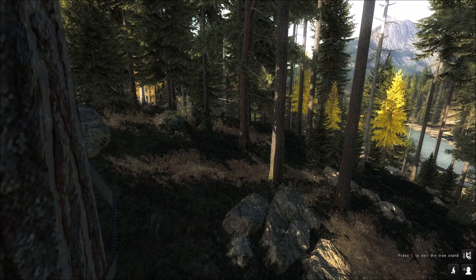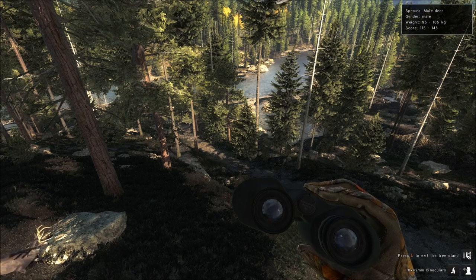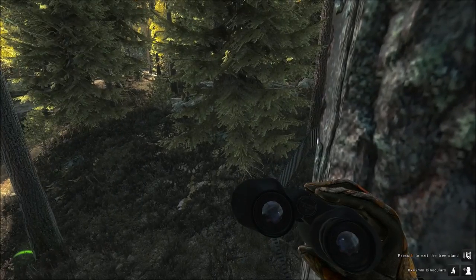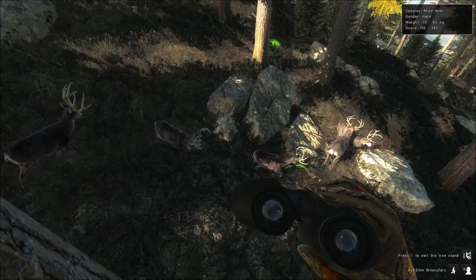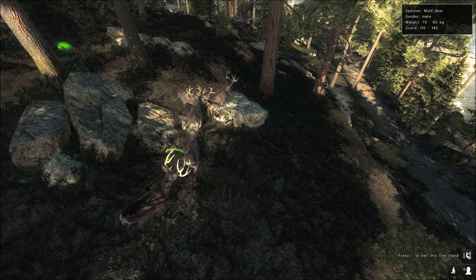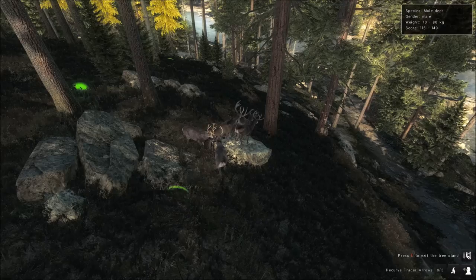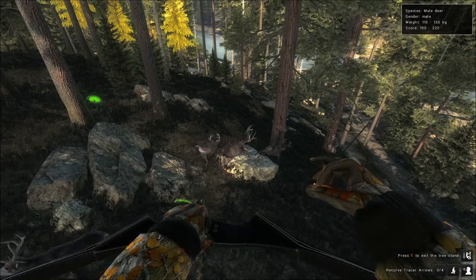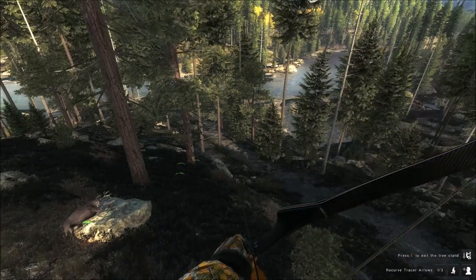He looks like a 120s type buck, not very big. But then — wow, that's a big sucker! Where did he come from? That is a big buck, 190 minimum score on him. That might be our trophy muley right there — in fact, that's definitely going to be on the wall. We're going to get the recurve out. He stopped right on top of that rock. We draw back, hold right for the heart — perfect shot. He went right down.